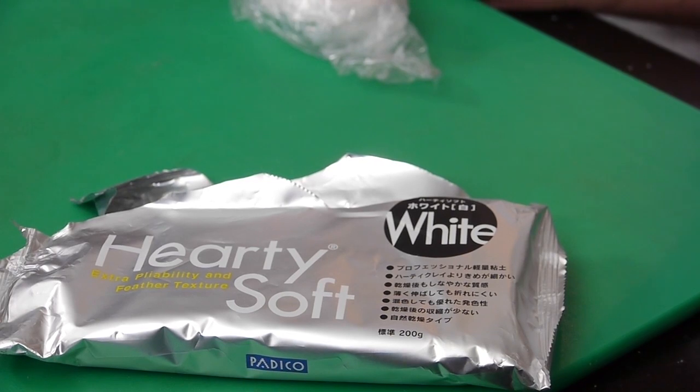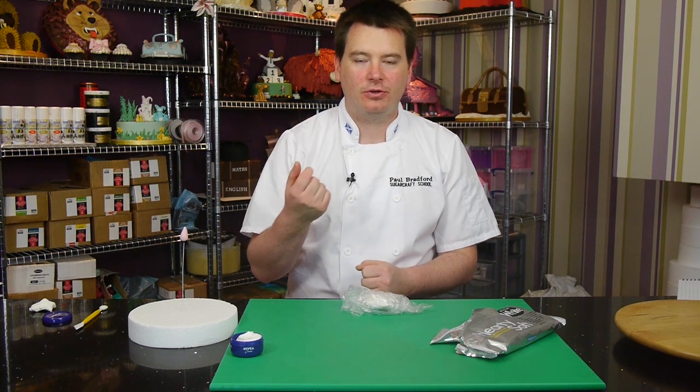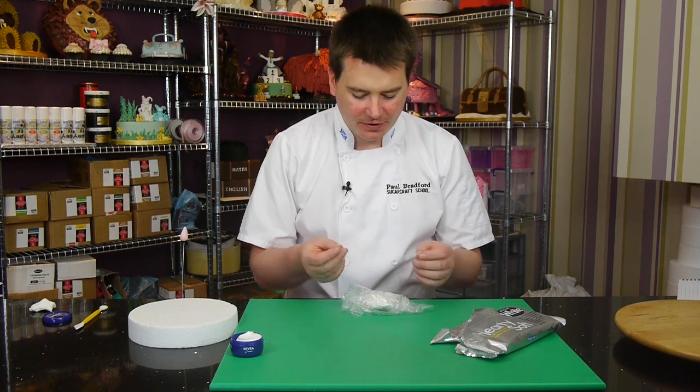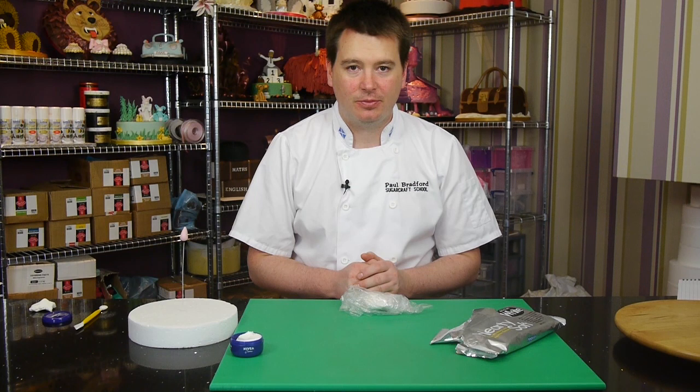It's a very feather-light textured paste that's made from non-sugar — it's made from potato or rice starch. It's very unusual and it just looks the same as sugar, but it's made from other edible products.